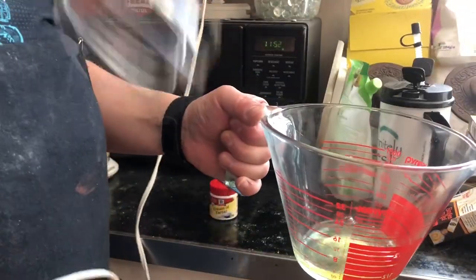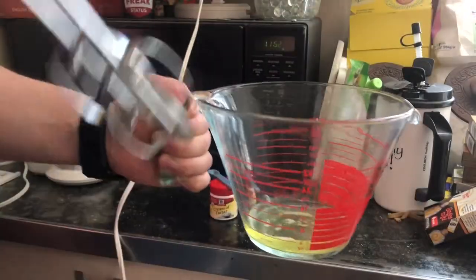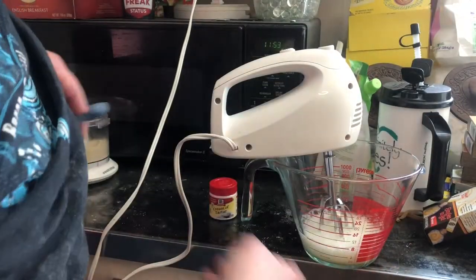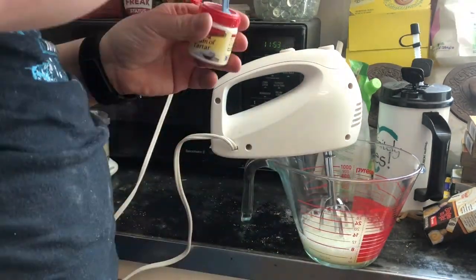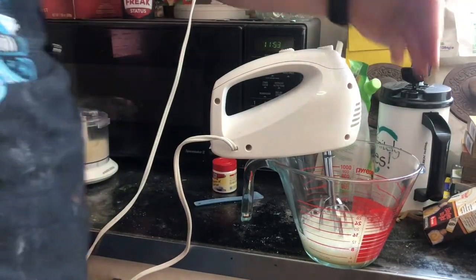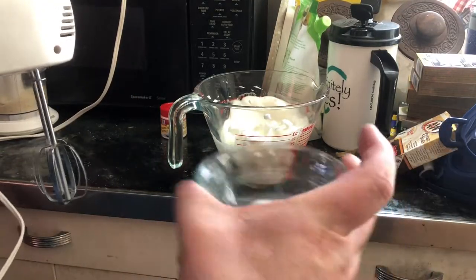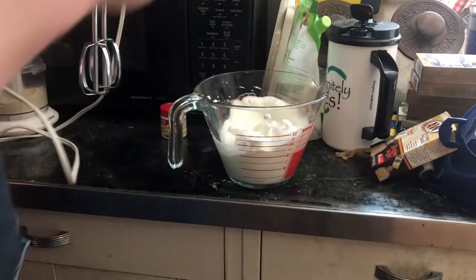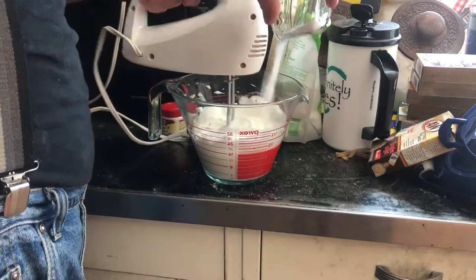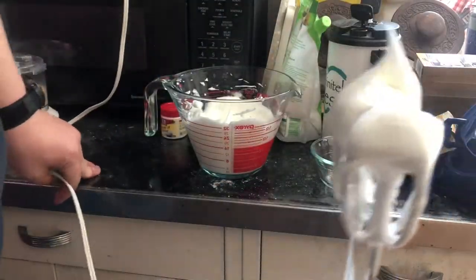Time to beat the egg whites. I'm doing it in a separate container because I only have one bowl for the mixer. Actually I'm using this because it has a handle. Beat until foaming throughout, which it is. Now the cream of tartar — quarter teaspoon, it was heaping so let's de-heap that. And a pinch of salt. Now I'm supposed to slowly beat in two tablespoons of sugar, which I've just got in a bowl here because trying to measure it carefully on camera will take too long. Oh, those look nice.